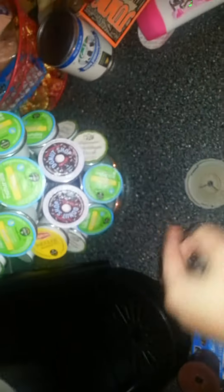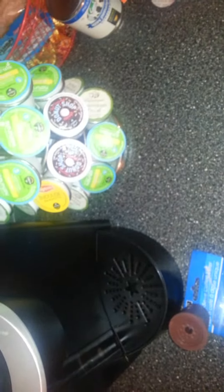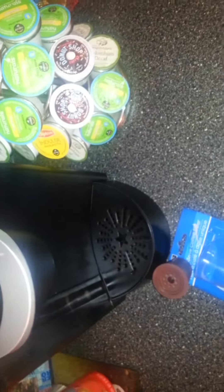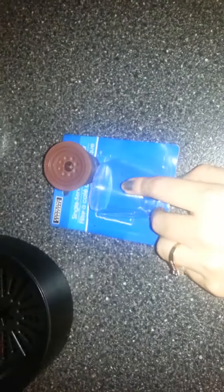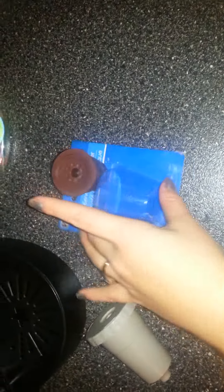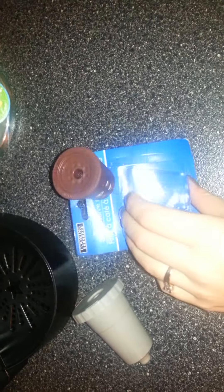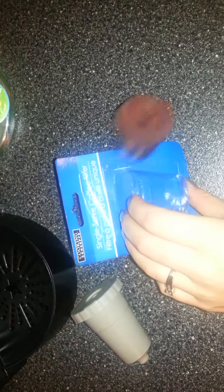This is what I use now — as you can see it's stained up. I do coffee like three to four times a day so it's had its use. If you don't want to use k-cups, you can just get your own coffee and put it in here to save some money on buying k-cups.